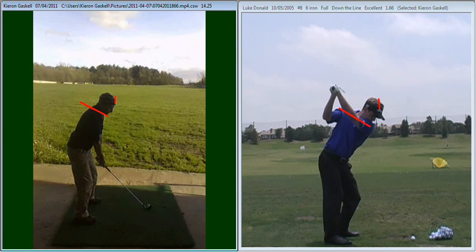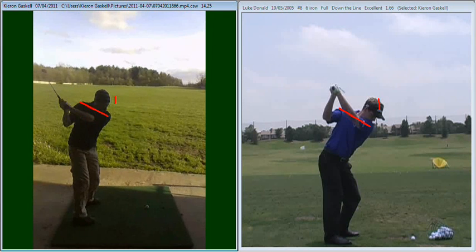As we start you on your backswing there, you can see as your head moves away from that red line, it makes you swing the club on a slightly flatter plane.